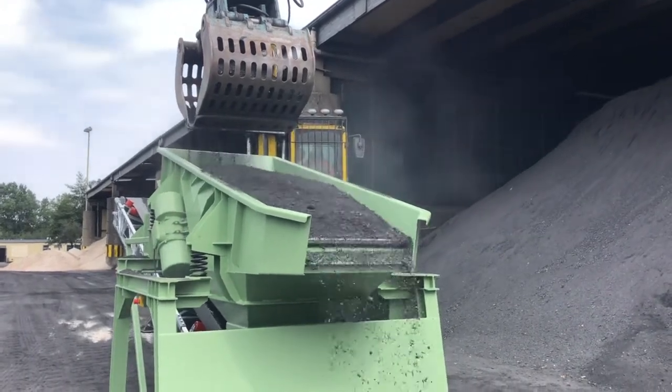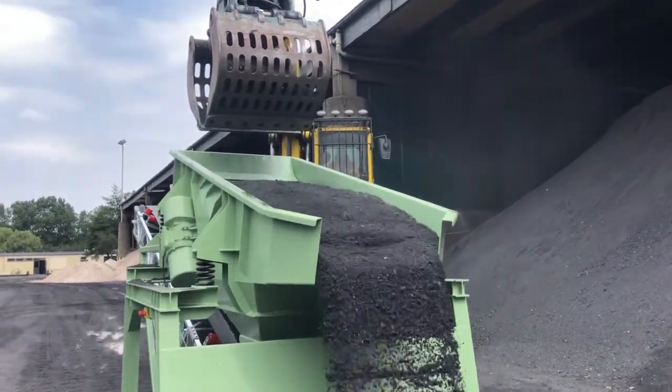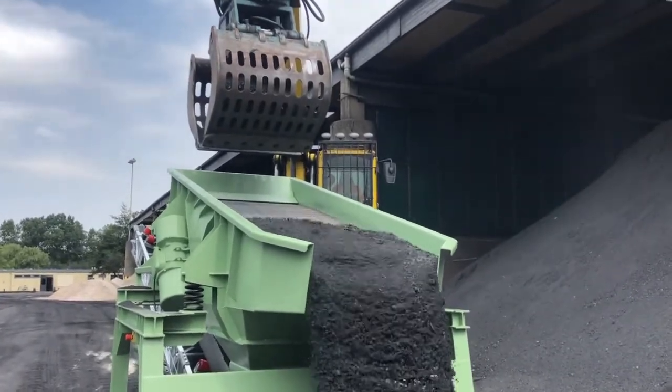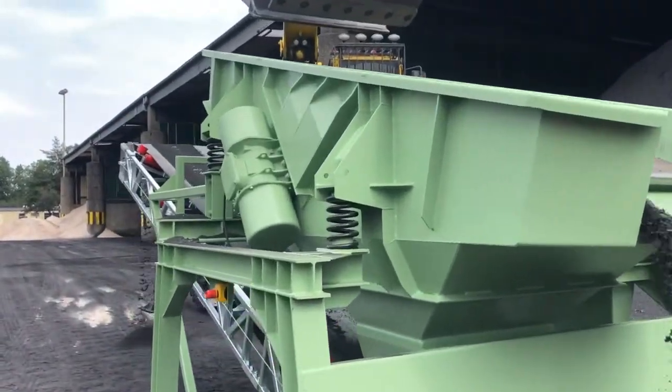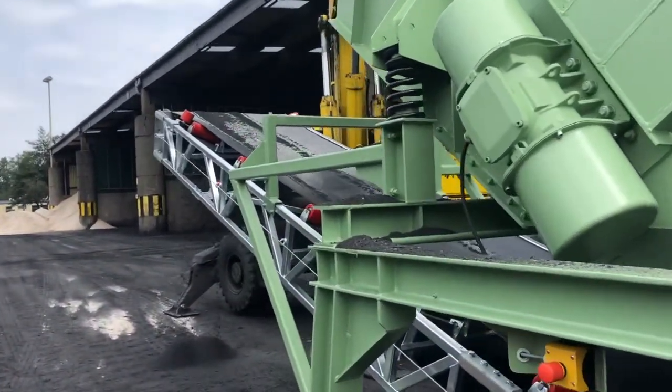First day — this is when we put a direct feed onto the screen deck and you can see that it really makes no sense. The feeding is too fast and there's really no screening effect.